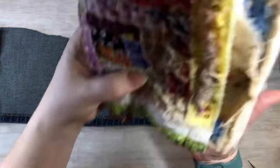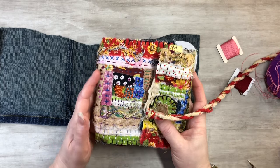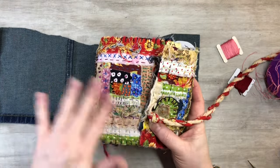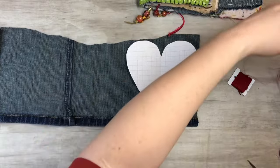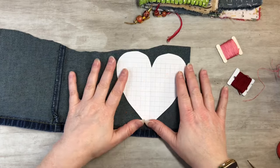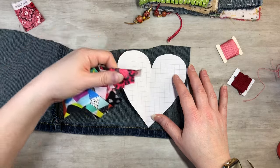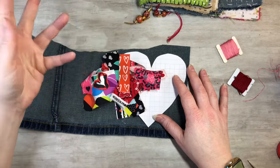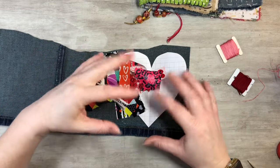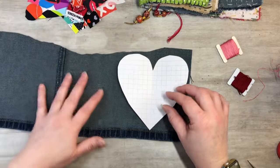So today we're going to be working in our log cabin fabric stitch journal that we made together. I'll make sure to put it on an end screen so you guys can check it out — there's a whole series for it. What I want to do today for Valentine's is make a jean heart and do some fun patching on it, just with some Valentine's fabrics. Any kind of fabrics you have will work.